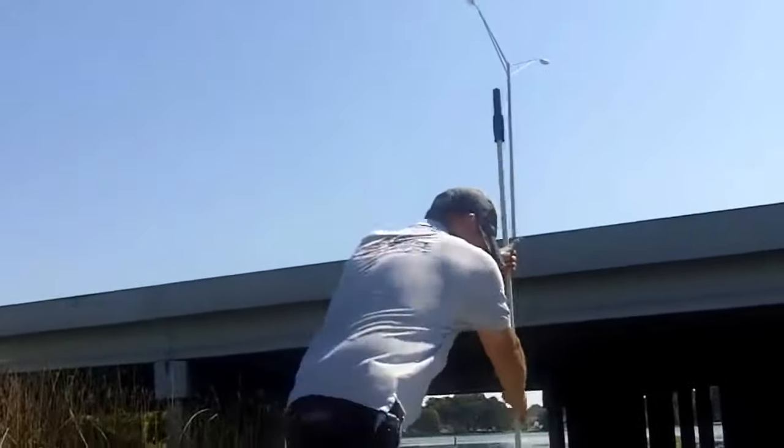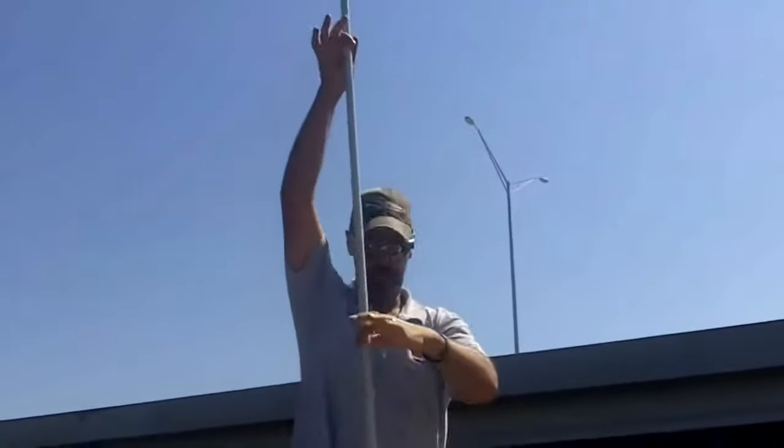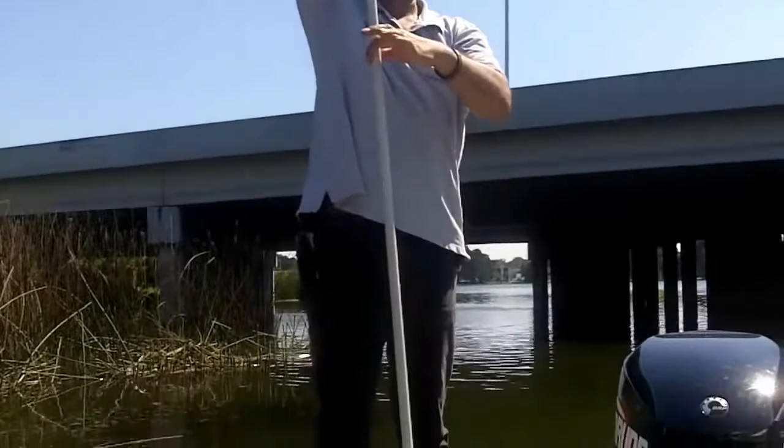If you're ready to move, lift the pole out. Nice and clean. Not shaking. Nothing awful.